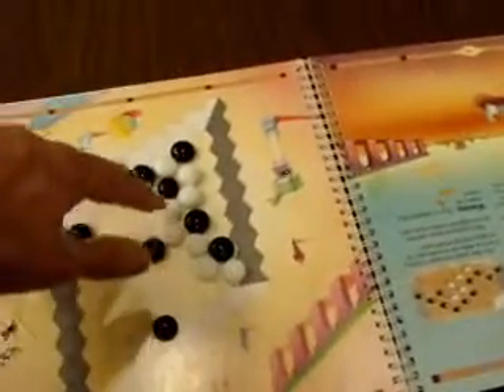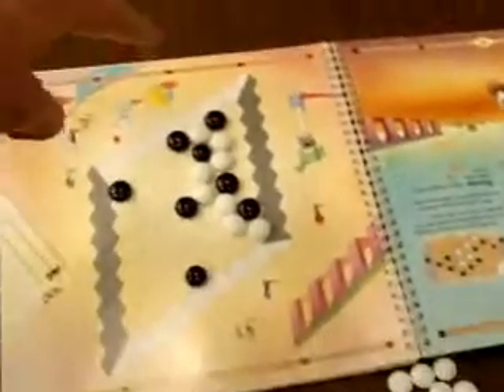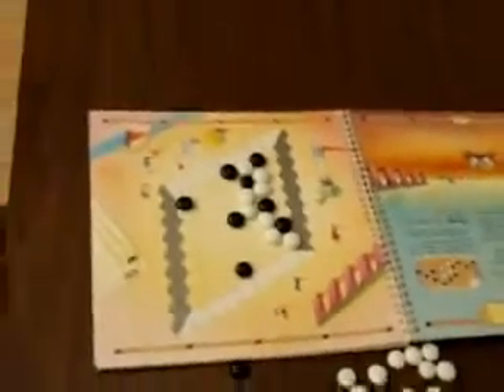You can see that white won this game with a snaking move across the board. An important thing to notice is that the four corners of the board can be used by either player — remember that, the four corners can be used by either player.